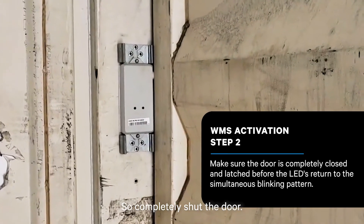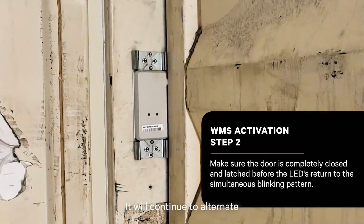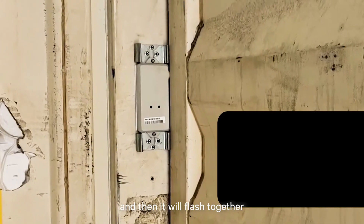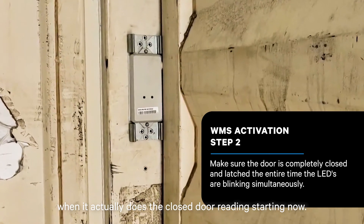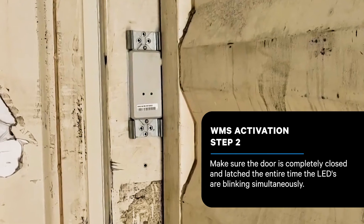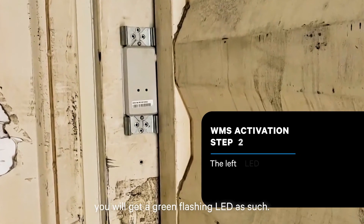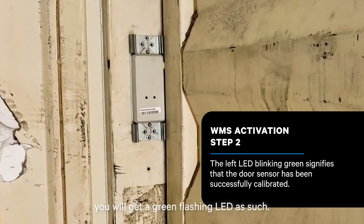Completely shut the door and make sure it's latched fully. It will continue to alternate, and then it will flash together when it actually does the closed door reading. When the calibration sequence is over, you will get a pass green flashing LED.